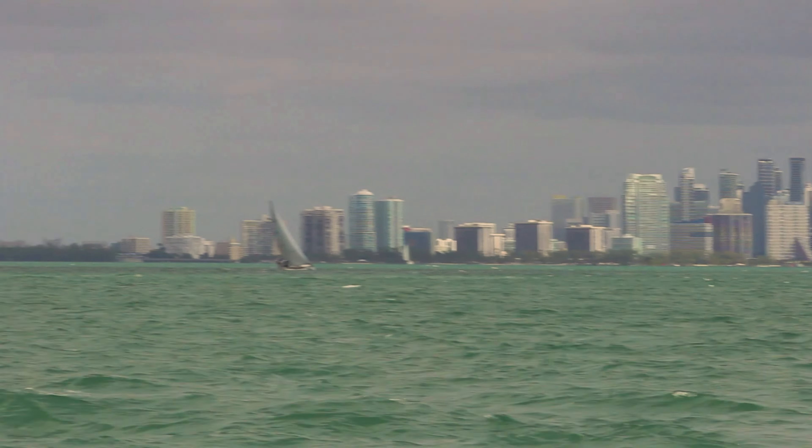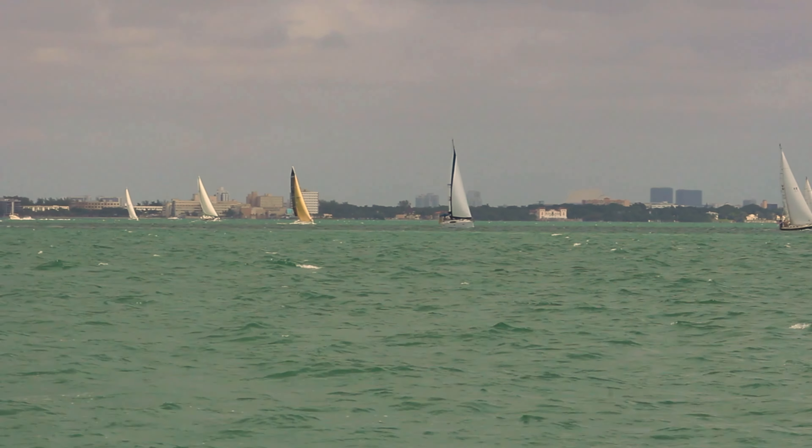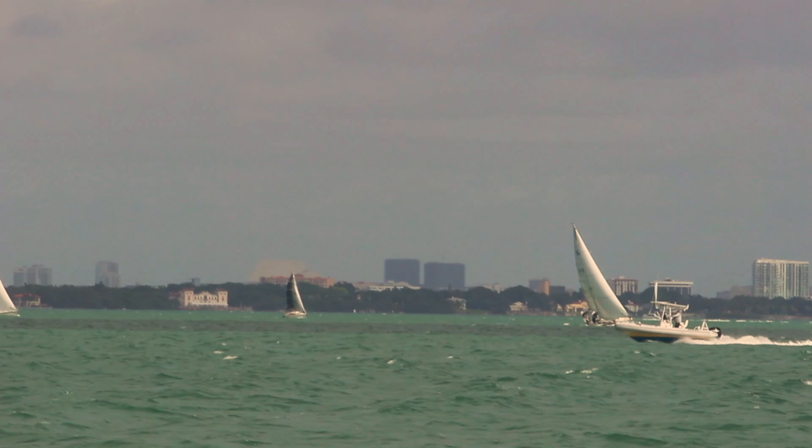All right, so off we go. As you guys noticed, it's getting cloudy. Hopefully it just rains for a little bit and we get to enjoy the rest of the day, but we'll see.